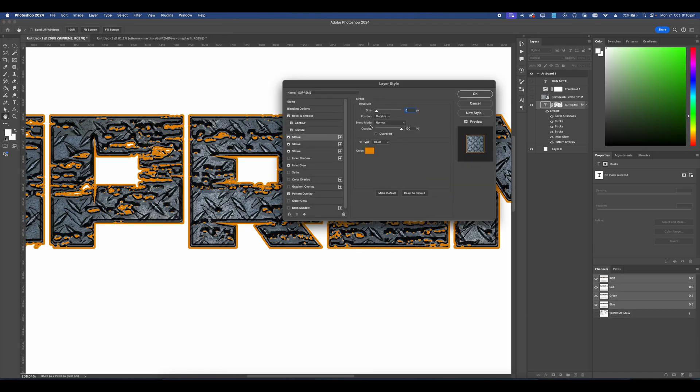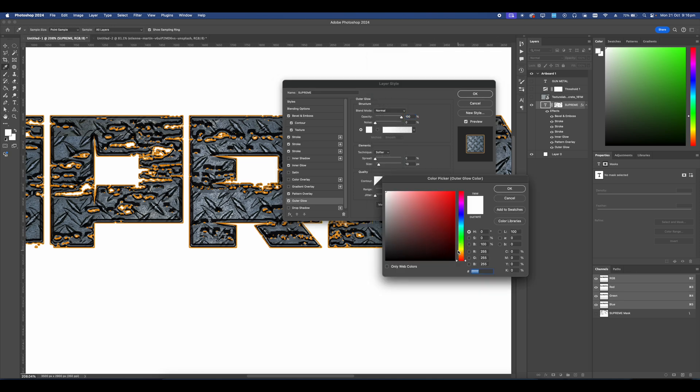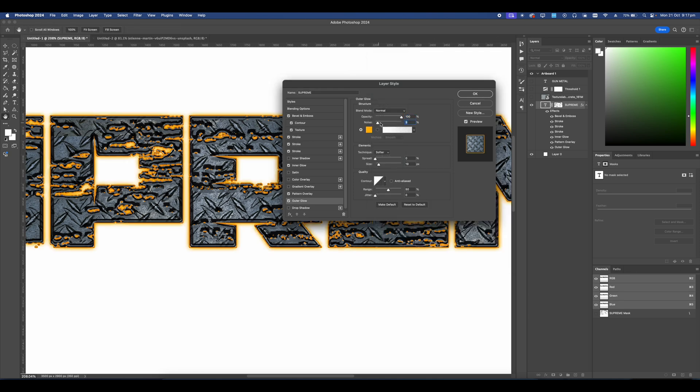Go in with a black paint bucket and fill that mask in — that's going to cut it out of our text giving it a cool effect. If it's too much, go into Blending Options and adjust your stroke, as that controls most of how the font looks. Another cool thing you can do is add an Outer Glow, set it to Normal, follow the same color you used, and add a bit of noise.